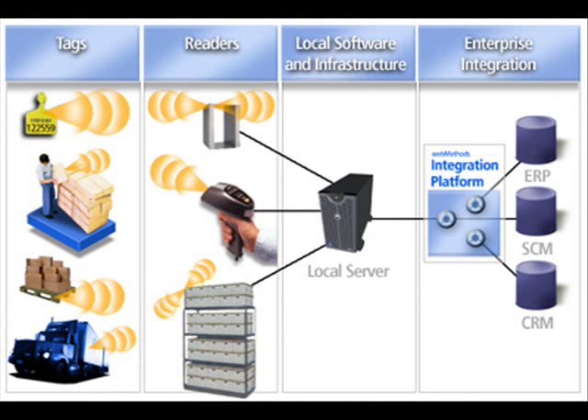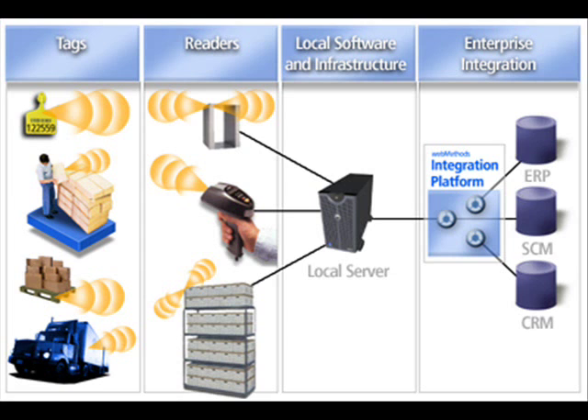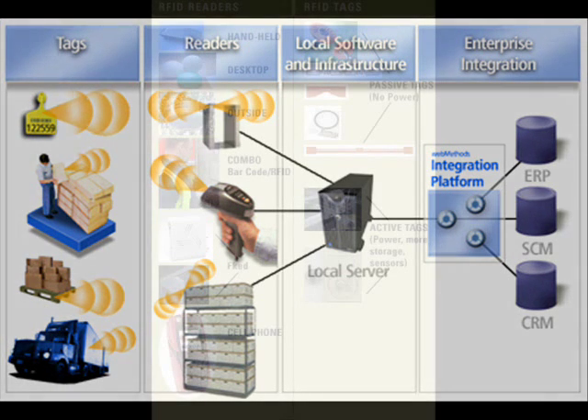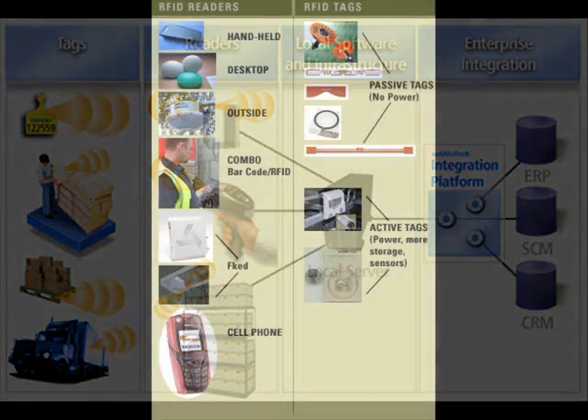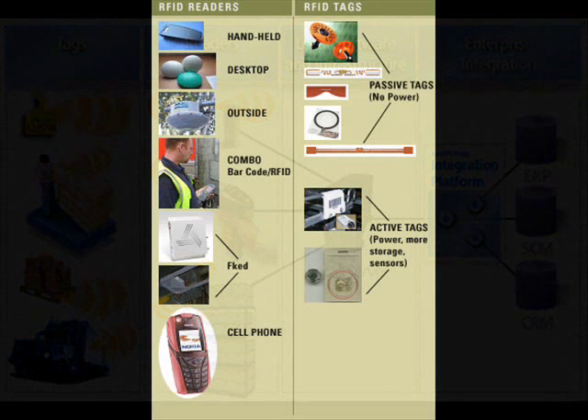RFID is an automatic identification method relying on storing and remotely retrieving data using devices called RFID tags or transponders. An RFID tag is an object that can be attached or incorporated into a product, animal, or person for the purpose of identification using radio waves.